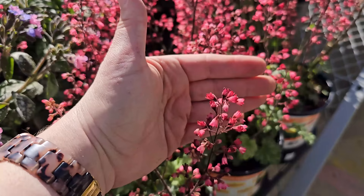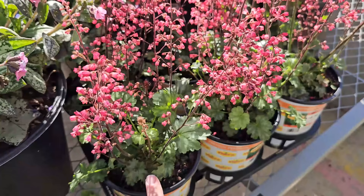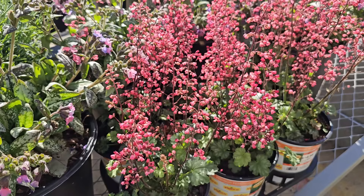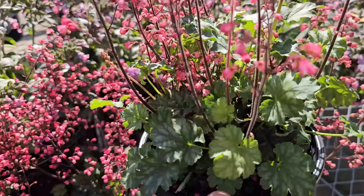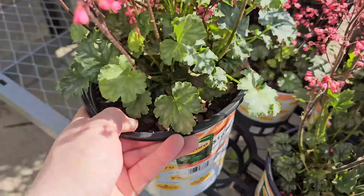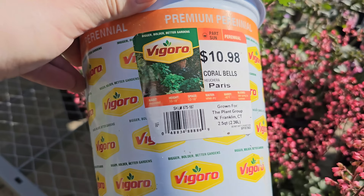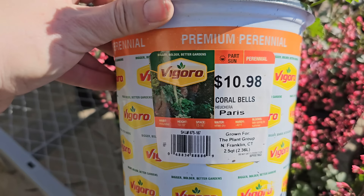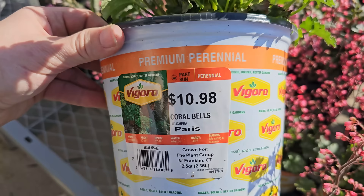Some coral bells — look how beautiful these little blooms are. They look like sprays of baby's breath with a really pretty coral pink coloring. These are a shade to part shade perennial, and usually you buy coral bells for their foliage, but the bonus is you also get these sprays of dainty little bell-shaped blooms. This variety reminds me of the Proven Winners Spearmint in terms of foliage. I planted Silver Gumdrops in my garden last year and it's absolutely beautiful. This one here is called Coral Bells Hooker of Paris by Vigoro — 10 to 18 inches in height, 12 to 18 inch spacing, water when dry, hardy down to negative 40 degrees Fahrenheit. I've had mixed luck keeping coral bells safe from bunnies, but I keep trying because I love them.